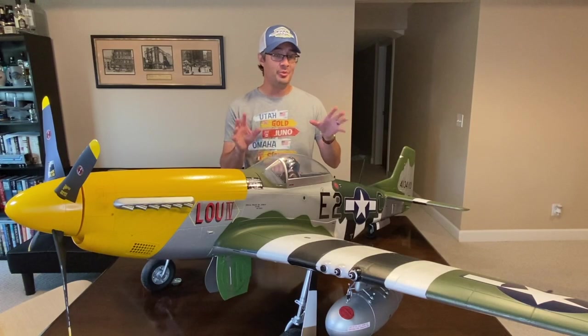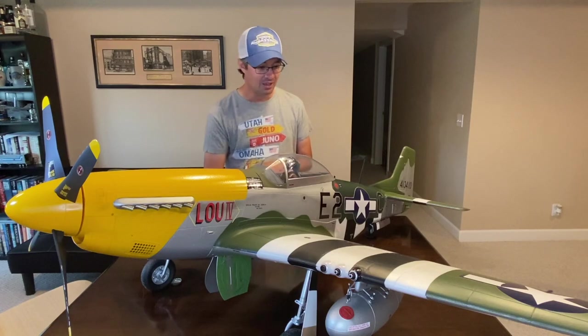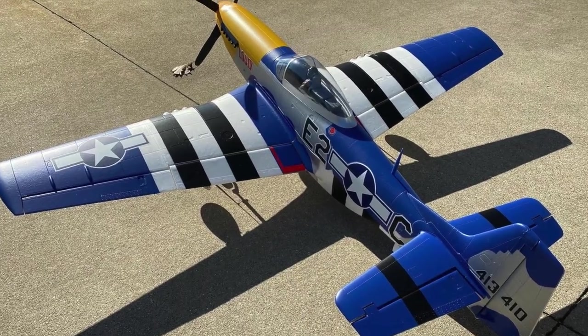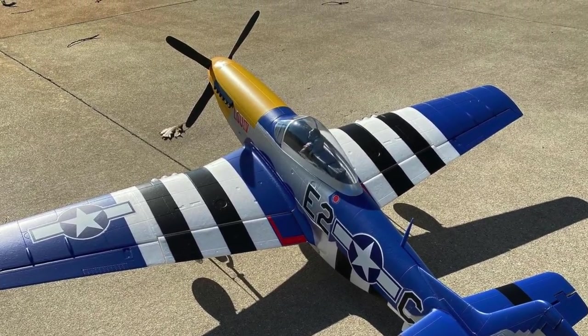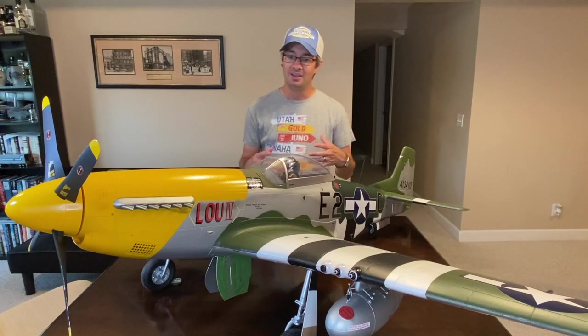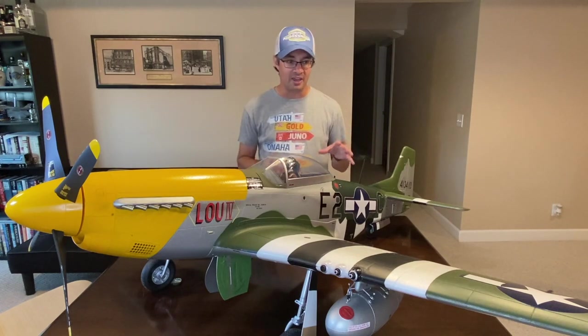On the bench today is the absolutely amazing E-Flight 1.5 meter P-51D Mustang. The last time you saw this airplane was many months ago and it was blue. It's no longer blue — it's been completely repainted nose to tail, top to bottom. Everything has been redone: new graphics, new paint, completely different looking than before.